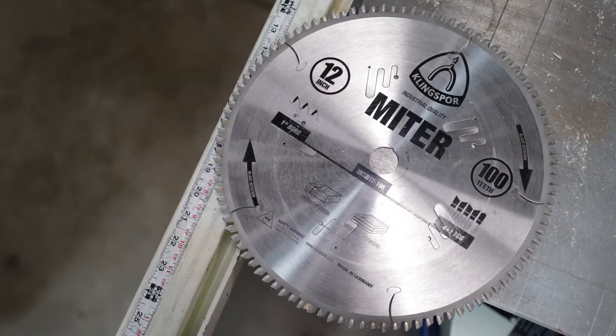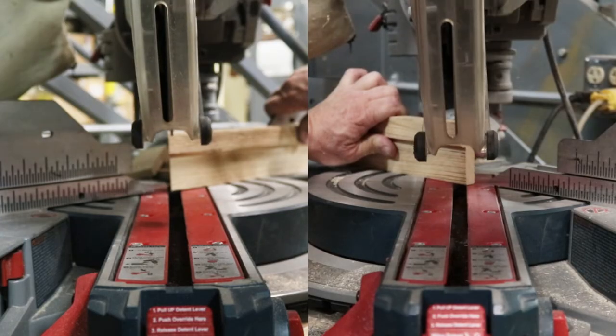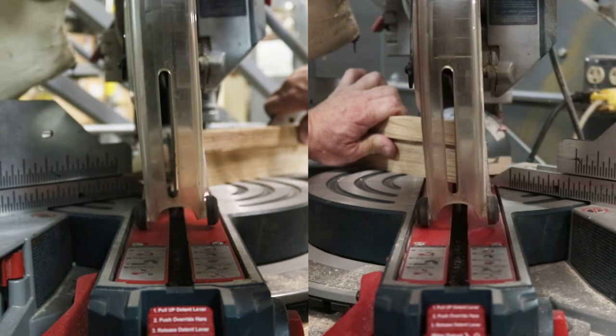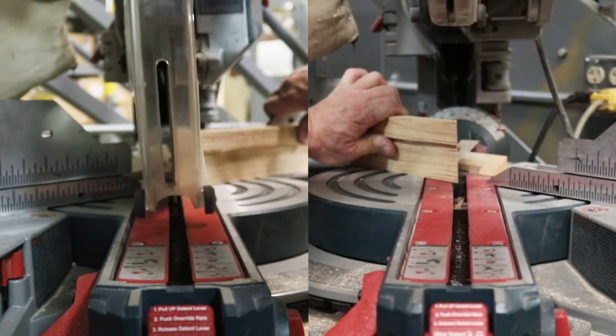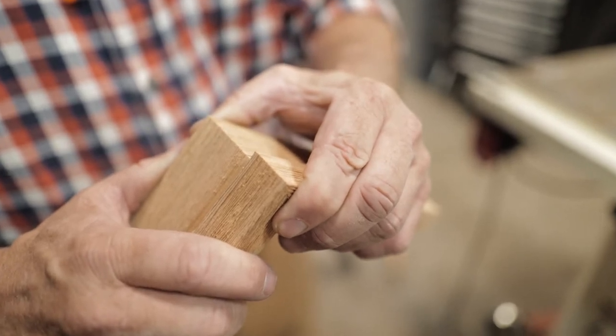Our next featured blade is the heavy duty miter, or double miter blade. This blade was designed especially for glass-smooth compound miter cuts in moldings or picture frame stock. This style of blade is the perfect choice for picture frame and millwork shops that use a miter box, radial arm saw, or a single or double miter saw.